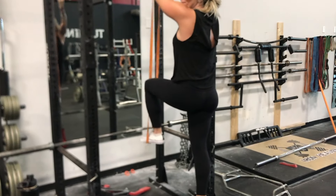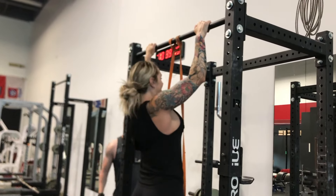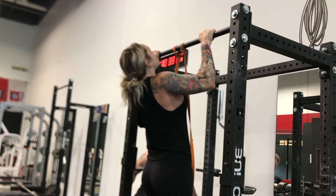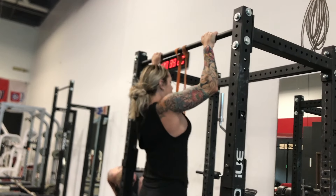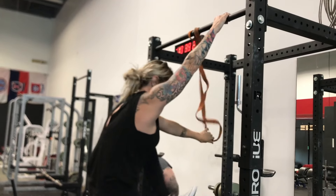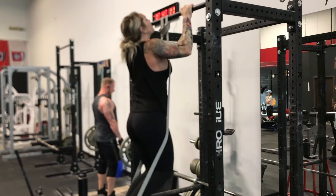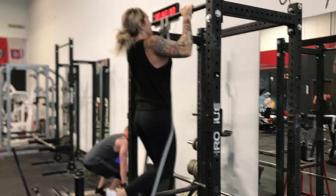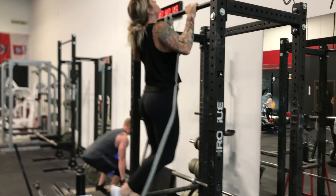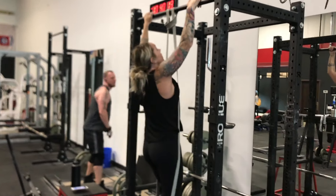Bands come in varying strengths. As you can see, Britney is using the orange band right now, but since she hadn't done chin-ups in a while, we went ahead and switched over to a gray band, which makes her load even a little bit lighter so she gets an easier time getting that rep.